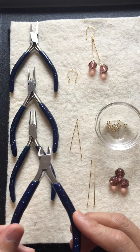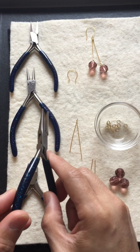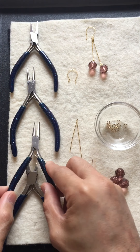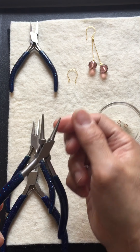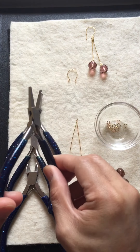We need the tools, which are: a wire cutter, long nose flat pliers, and then long nose round pliers, and then the flat pliers.